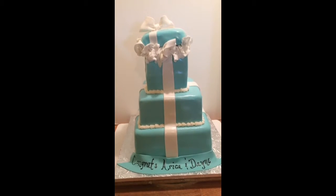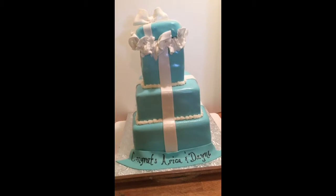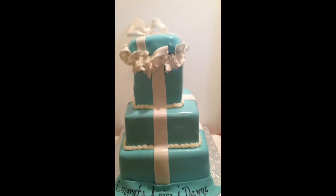Hey guys, this is Mikeisha coming to you from Outer Chester, and out here they call me the Cake Boss. This is my latest cake — a Tiffany box cake for a baby shower.